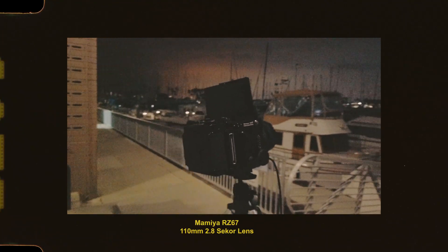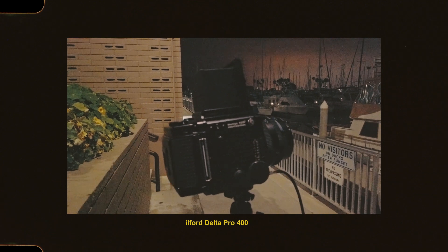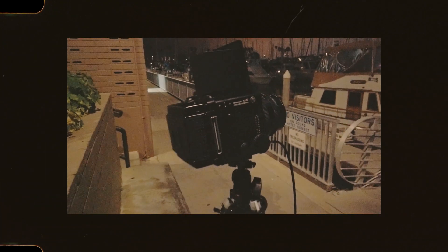The Mamiya RZ67 — here's kind of the shot I got lined up. I'm shooting some Ilford Delta 400 ISO — it was actually my first time shooting Delta Pro on the Mamiya. I was using my waist level finder here, so it was a bit difficult to see my composition, and it was also very dark, which made it even worse.